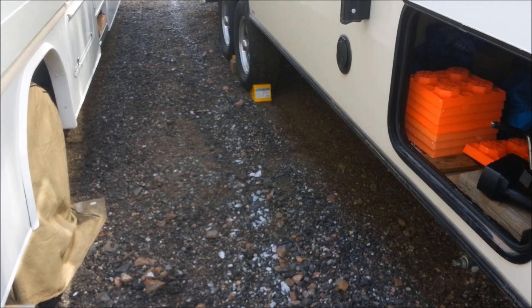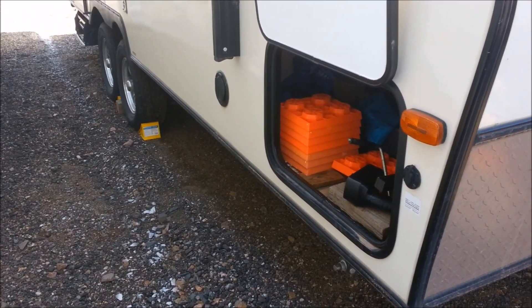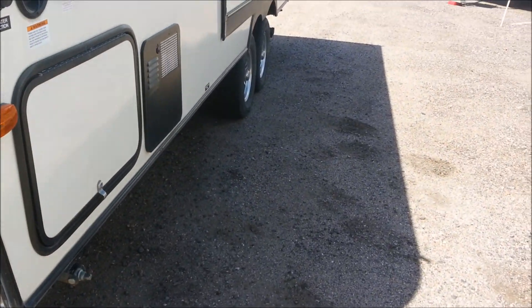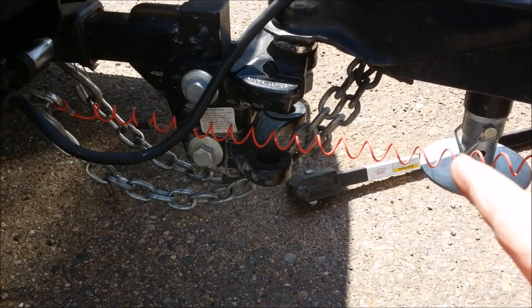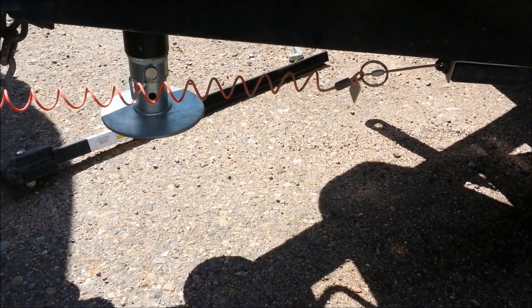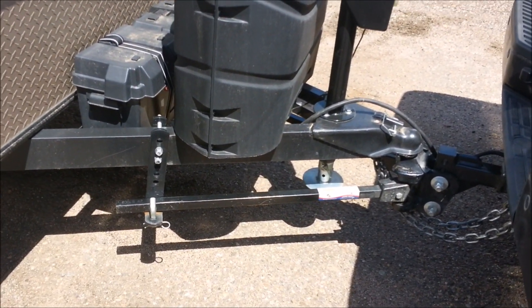We'll get her loaded up, get the chocks out. May have to back up just a little bit and put the emergency brake on to get those out. Off and running. I pulled out on the road here a little bit to straighten up because I need to hook up the tow bar sway bars. There's no way to get them hooked in there with the angle I had. I'm more level now, should be able to put those on. Tow bar sway all hooked up.